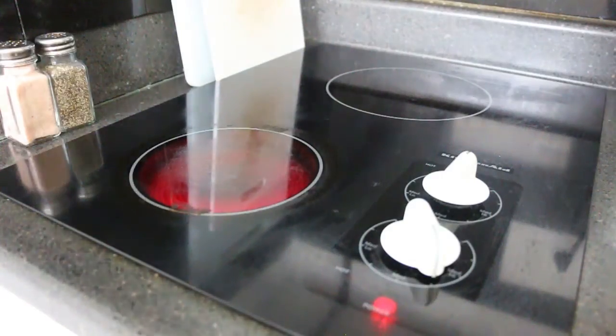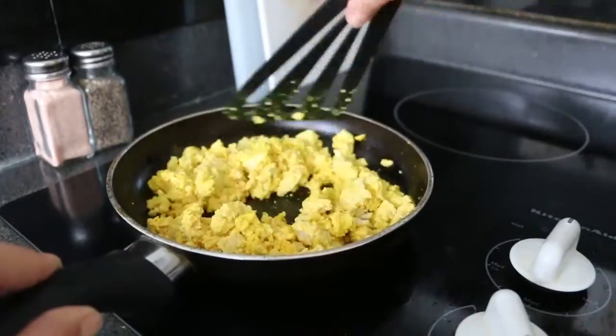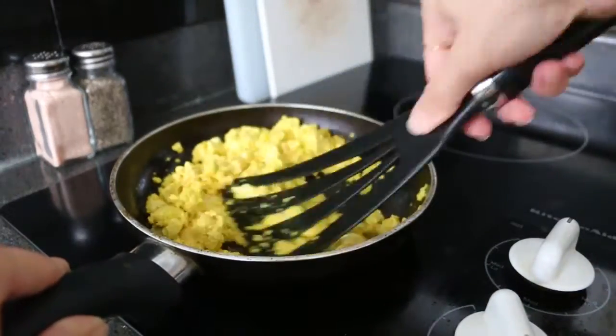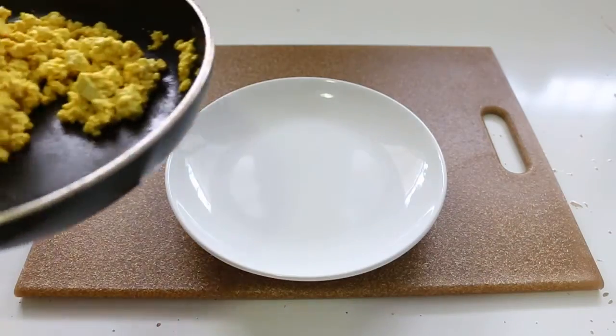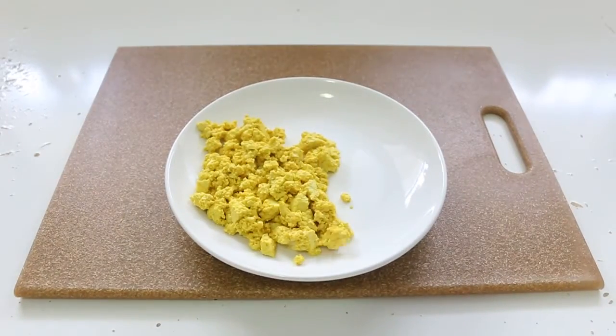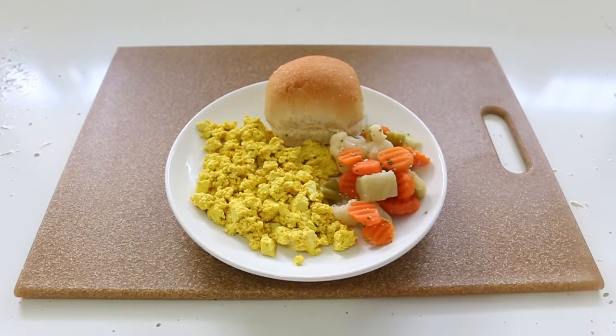This is so easy, so healthy, and so quick to make — I really love it and it tastes amazing. I really recommend it. You can also eat this with other things; in this case I added bread, a little plant-based butter, and a portion of grains and veggies. That makes it a complete meal and it's so good.